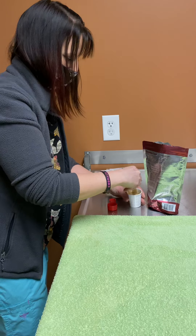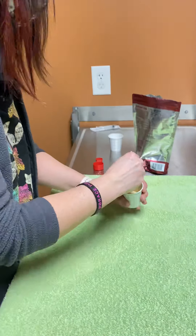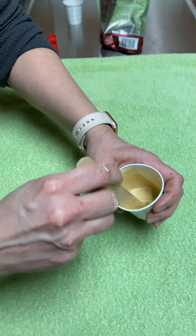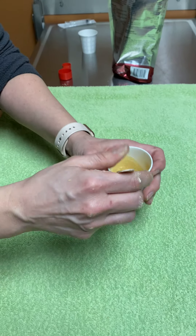So I added equal parts actually, and it came up to a good consistency. When you're mixing it, this is what you're looking for — not too thick, not super watery, but enough that it can go through the syringe easily.